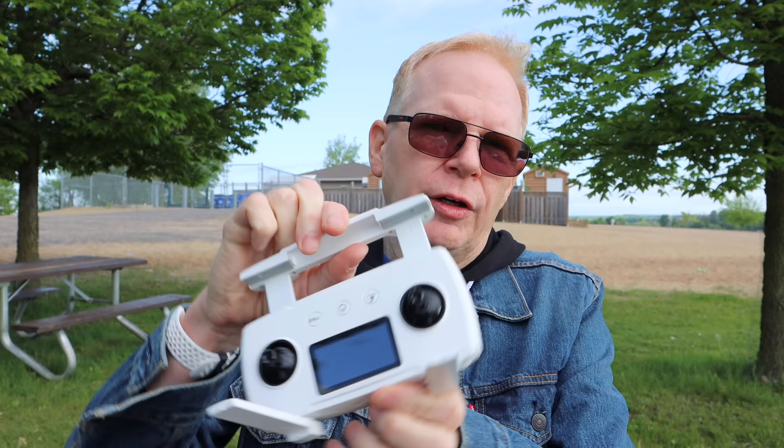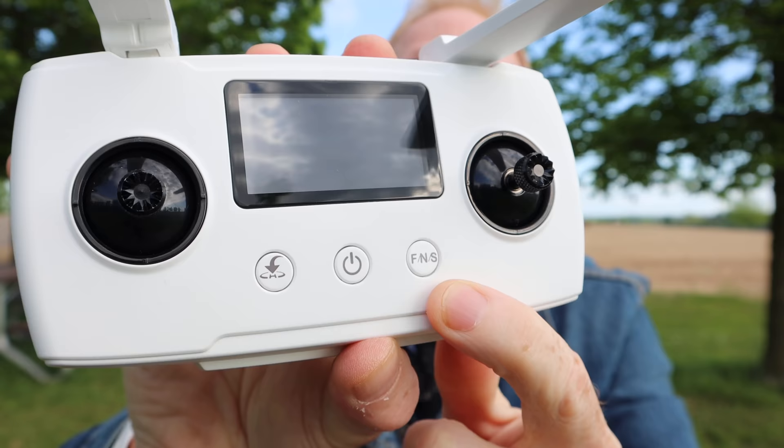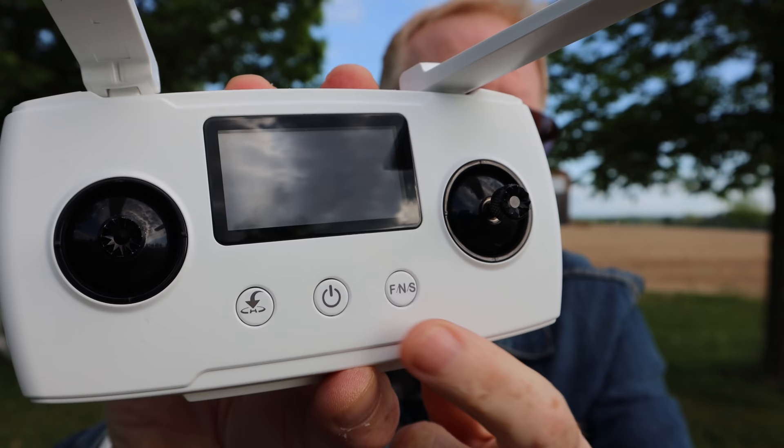The joysticks are underneath, the antennas are real, and you can fit a large cell phone in the controller but not an iPad mini. On the front there's a well-marked button that gives you sport mode, normal mode, and tripod mode. The Zeno 2 comes with a case and other accessories — stay tuned for the unboxing at the end of this video.